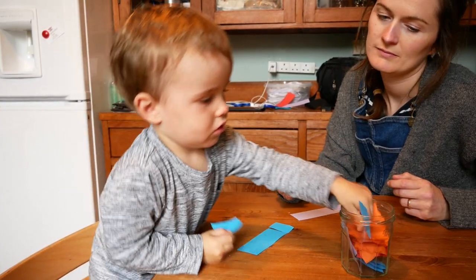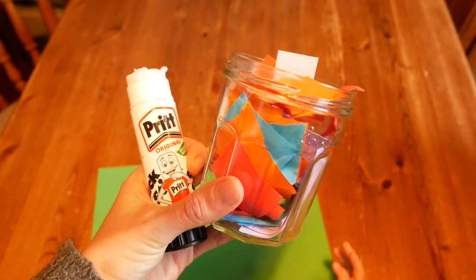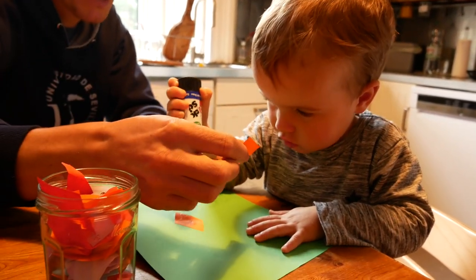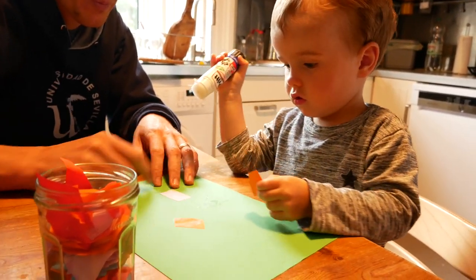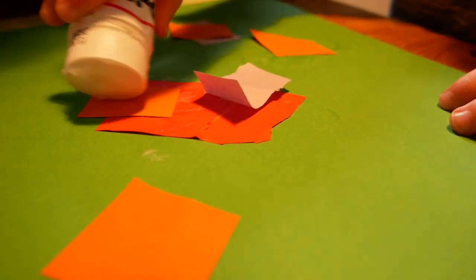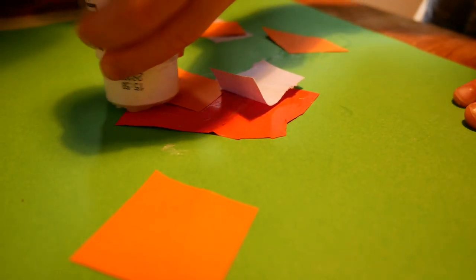We can also then use these cut squares for making collages — so for sticking — which is another good activity for fine motor skills and also helps him start following a bit of a process. First of all he's putting the glue onto the paper and then sticking it onto his picture. This is something Ben really enjoys and can easily fill four to five minutes to an hour for us. As he becomes more confident with the scissors, we can start to cut out shapes and develop his scissor skills.